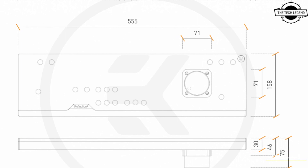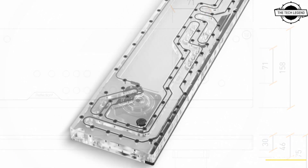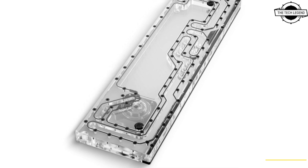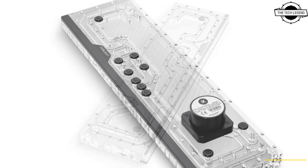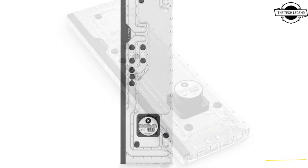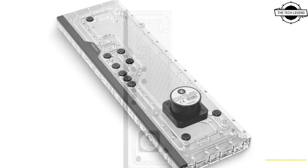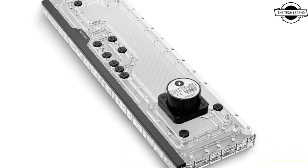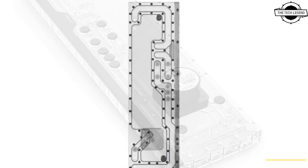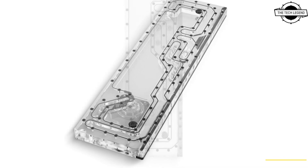Hello friends, welcome to the Techly Zen channel. Today I will talk about the EK Quantum Reflection Square V3000 Plus. EK announced the launch of this latest product — the EK Quantum Reflection Square V3000 Plus D5 PWM D-RGB Plexi distribution plate, explicitly designed for the Lian Li V3000 Plus case.